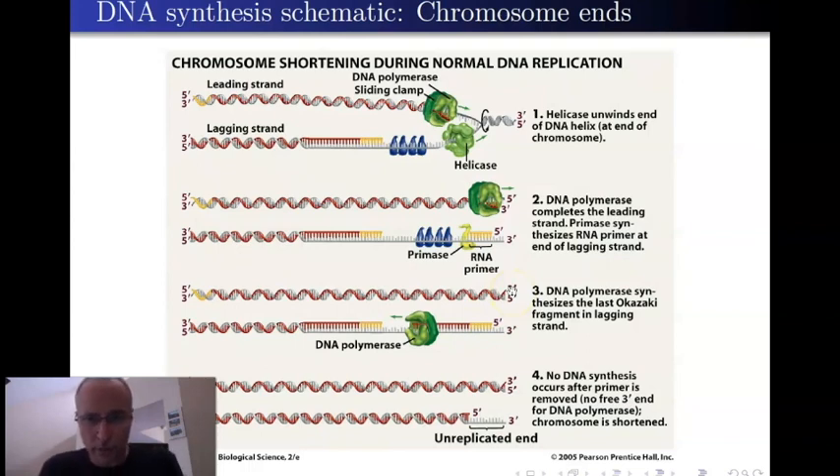The leading strand is the easy one — it has no real major problems we have to deal with. The lagging strand, of course, is a pain. What happens is there's an Okazaki fragment at the beginning with its primer, and SSBPs hold the replication fork open long enough for primase to come in and lay the primer down. But notice the primer is not at the end of the chromosome, so there is an overhang on this side.